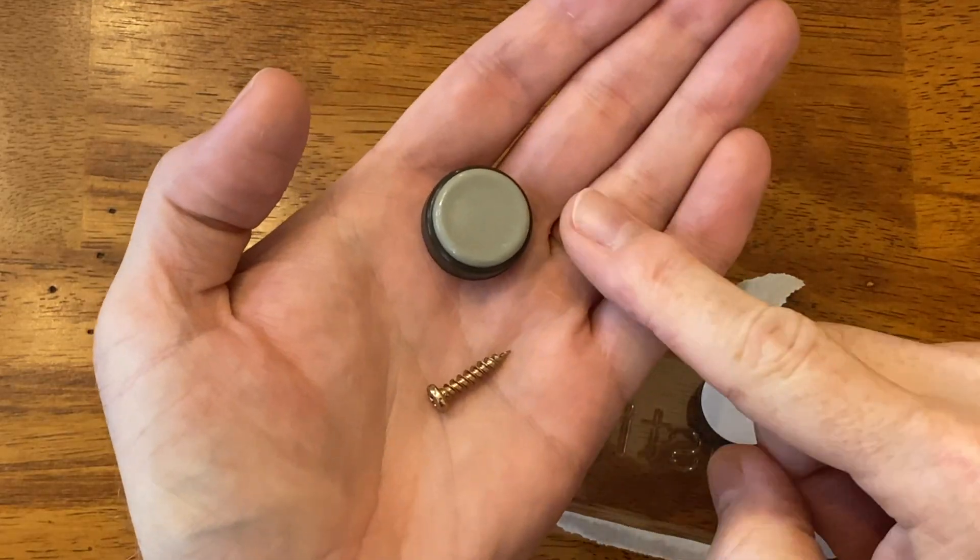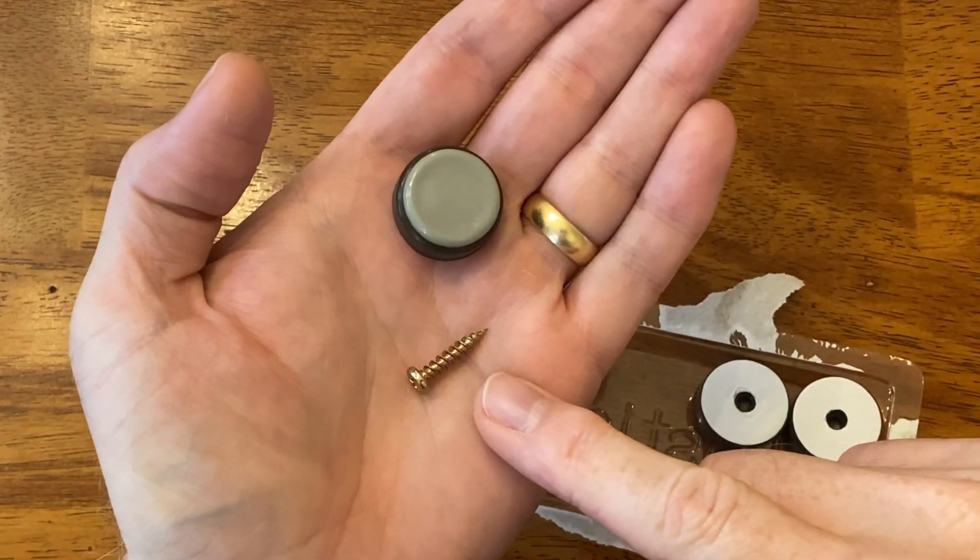And these replacement glides that I have — well, they're held in place with a screw. So how do I put these new chair glides on and keep them centered on the leg like the original ones, when the hole in the leg is far too big for the screw?